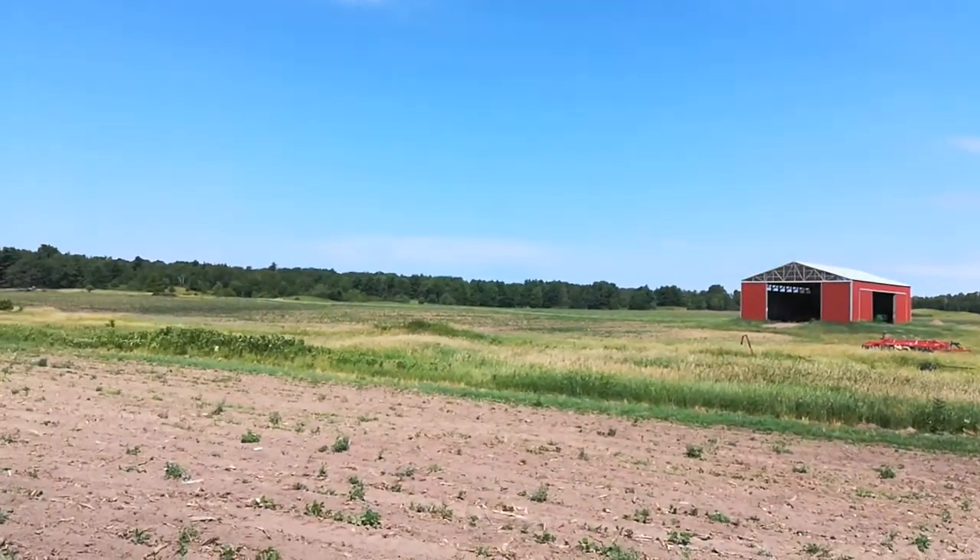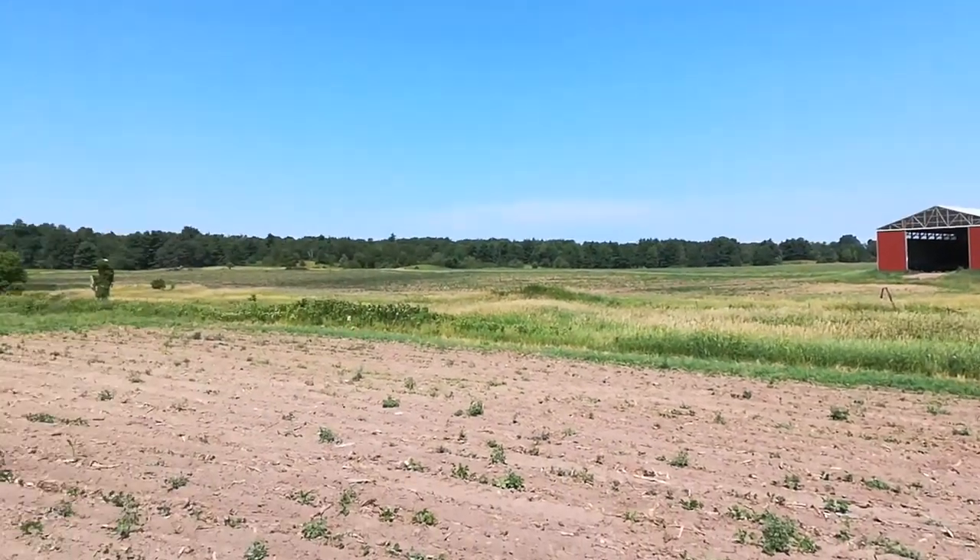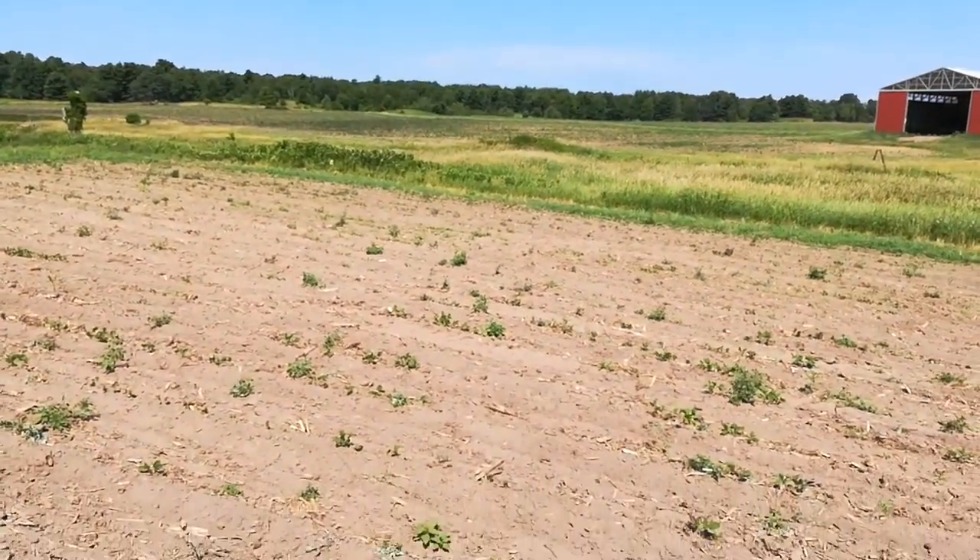So all in all, these are my worst fields for soybeans this year, at least in terms of the weeds and the floor stand.